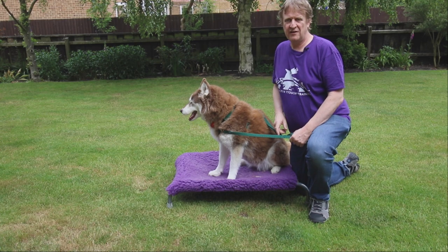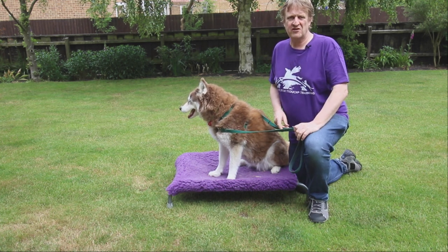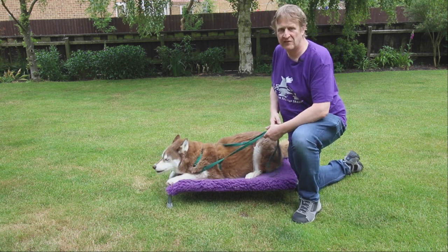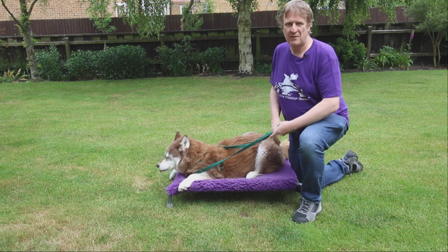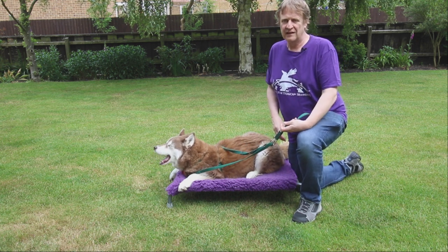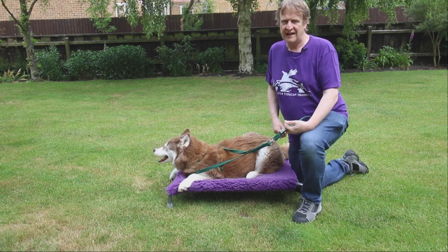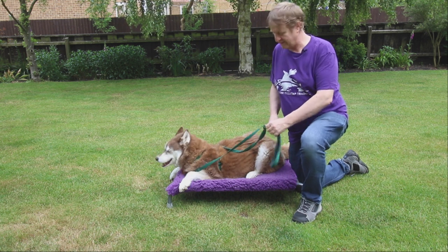The zebra touch is a really handy Tellington T-Touch. It's not one of the traditional circular touches and we use it to help the dog get a bit more awareness of their body. We could describe this as the dog knowing where its body begins and ends and where the real world begins and ends. It's a connective touch and one of the family of slide touches.